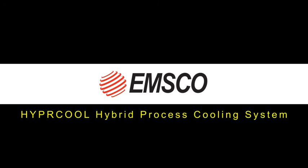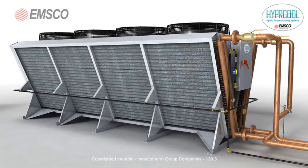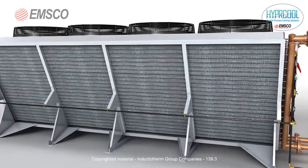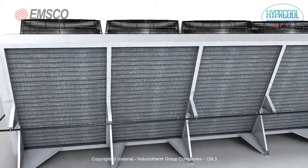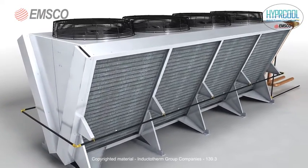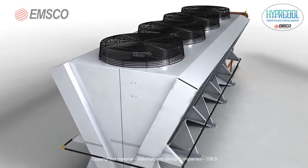The Hypercool Hybrid Process Cooling System is an adiabatic wetted dry air cooler. The Hypercool combines dry air cooling technology with fluid cooler technology to produce an energy efficient, environmentally friendly solution to your process fluid cooling requirements.